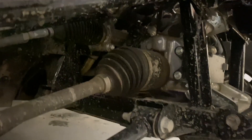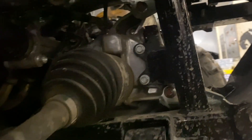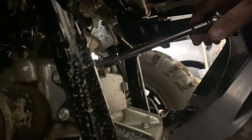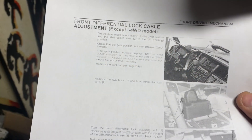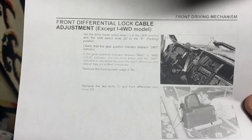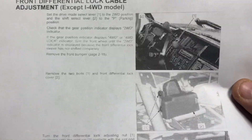Our rear differential is engaging and disengaging perfectly between two-wheel drive and turf. But now the four-wheel drive is engaging four-wheel drive but not the differential lock side. We need to take a look at this and possibly tighten it just a smidge. The cable comes in right down to the front here — same 10 millimeters for the bolts on these sides. Per the service manual, we want to make sure we're not in four-wheel drive and that the two-wheel drive park position is selected. I'll put it in park and make sure two-wheel drive is showing.